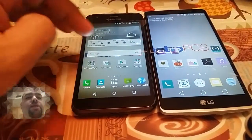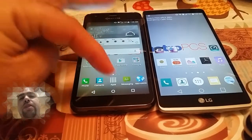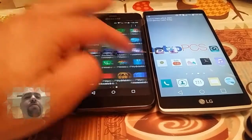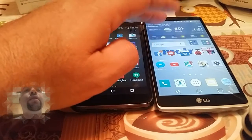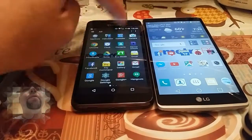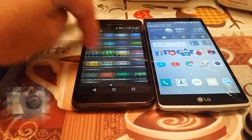So basically just a quick comparison between the two. If you're in the market and you want a cheaper phone — 80 bucks — you can definitely pick up the Kyocera Hydra Wave. If you want to spend a little bit more and get more bang for your buck, you can go with the LG G Stylo. Everything seems to work pretty smooth.